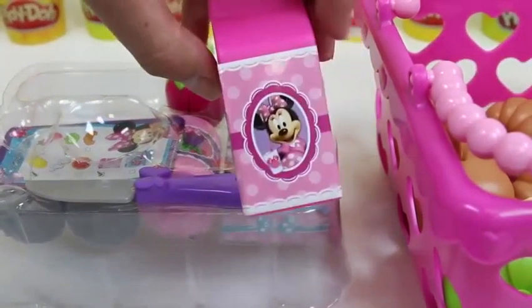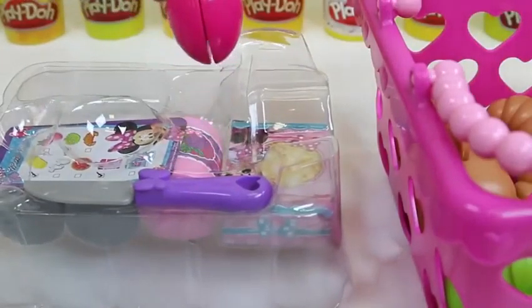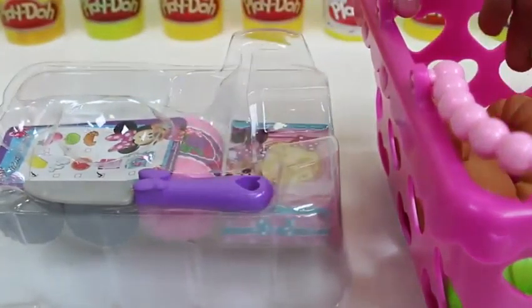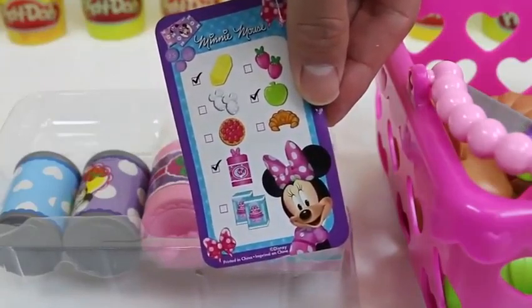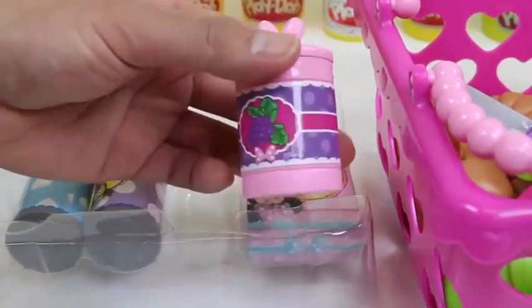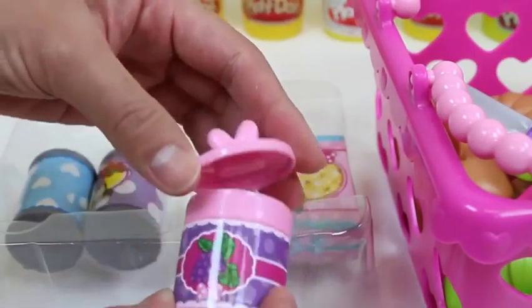It's a carton of milk and it has a picture of Minnie and Daisy on it. We actually get another strawberry. Here's Minnie's play knife — the handle has polka dots and Minnie's bow. Let's look at the bottom portion. Here's Minnie's grocery checklist.